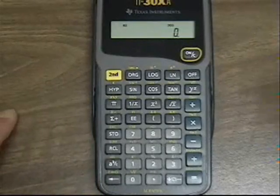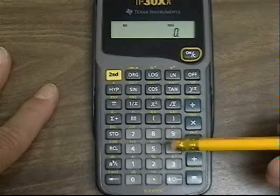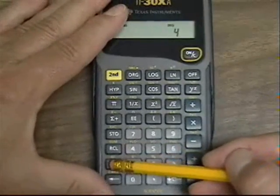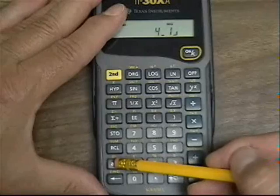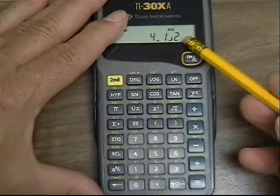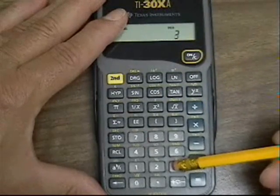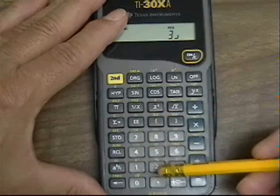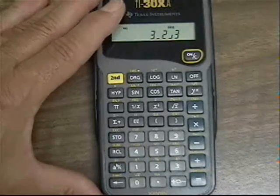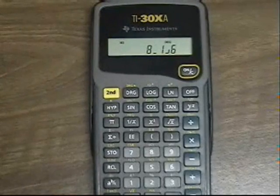Now let's say we wanted to add 4 and a half plus 3 and 2 thirds. I press 4, AB, 1, AB, and 2 — so the display shows 4 and 1 half entered. Then plus, 3, AB, 2, AB, and 3 for 3 and 2 thirds. The total answer is 8 and 1 sixth.